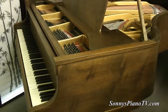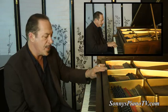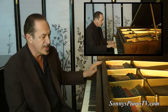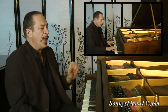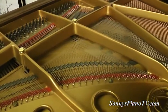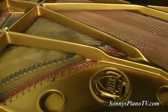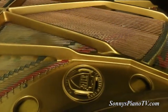They took off the old finish and re-stained it, and it's now a satin walnut finish and it's very pretty. The plate was re-gilded — actually repainted. The soundboard was re-varnished and everything in this is very nice and it's ready to go.